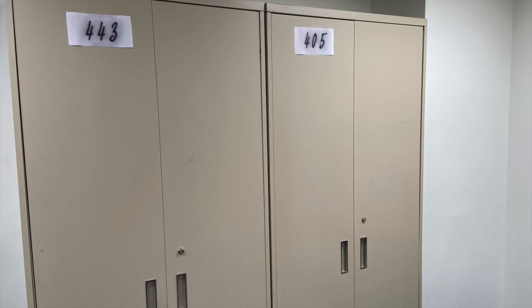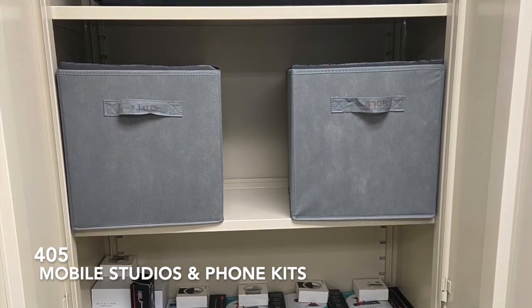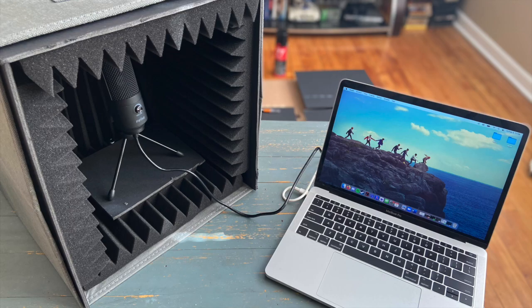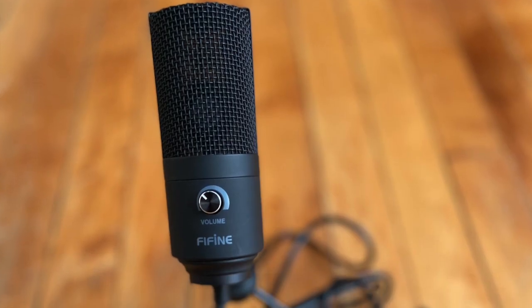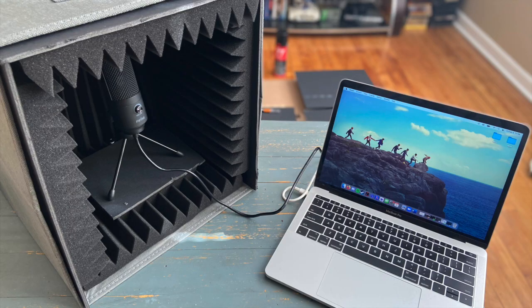The Innovation Lab also has other recording equipment available for you to check out and use. This includes our Mobile Recording Studio Boxes, which are designed to help isolate the audio you're picking up. These come equipped with a USB microphone that can easily be plugged into your laptop to use at home, outside, in a classroom, or wherever you may find yourself recording. I have recorded the audio for all of these tutorial videos using one of our Mobile Recording Studio Boxes.